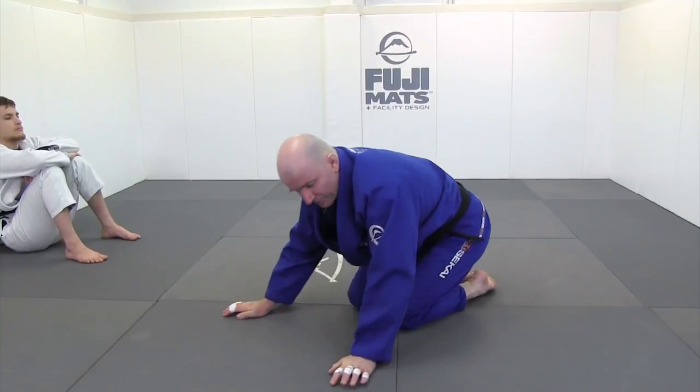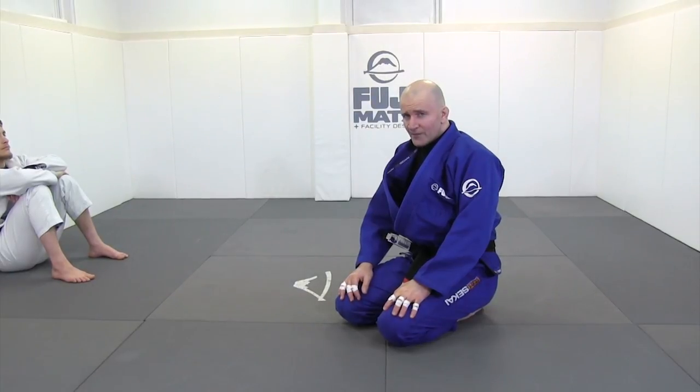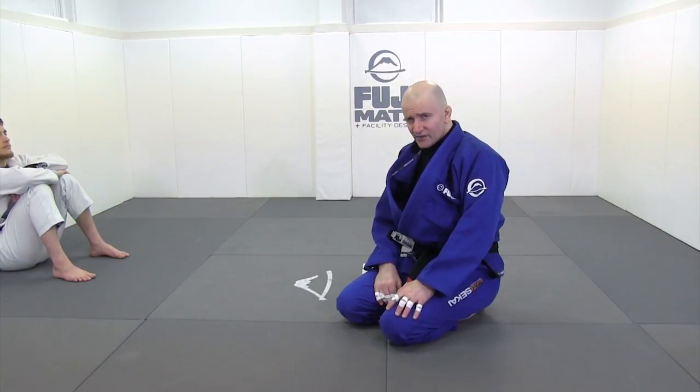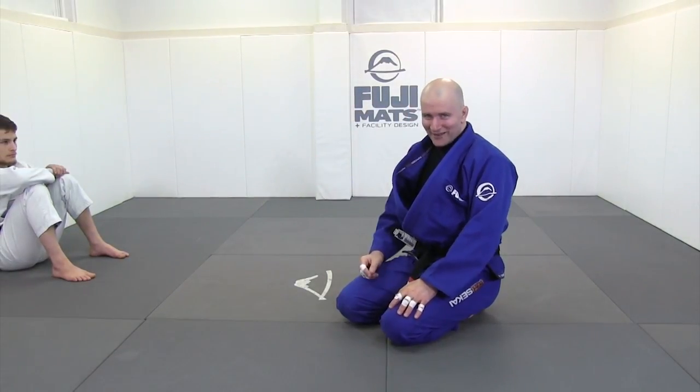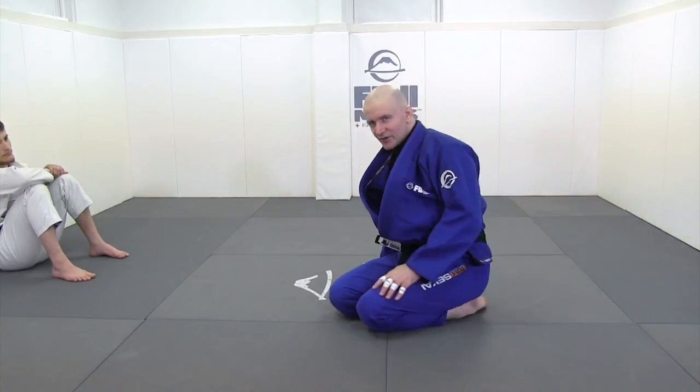Occasionally you'll come up against an opponent who is significantly taller than yourself. If that occurs, getting the knee in will be quite easy, but separating his legs may be somewhat more difficult. Don't worry — I will cover this very shortly. Mateus has short legs so it doesn't really apply with him, but I'll show you what to do very soon.